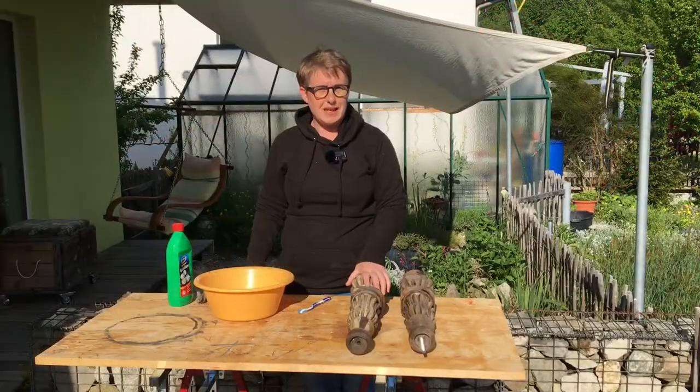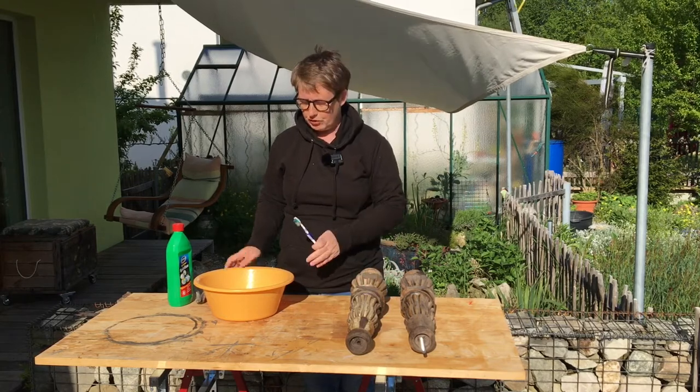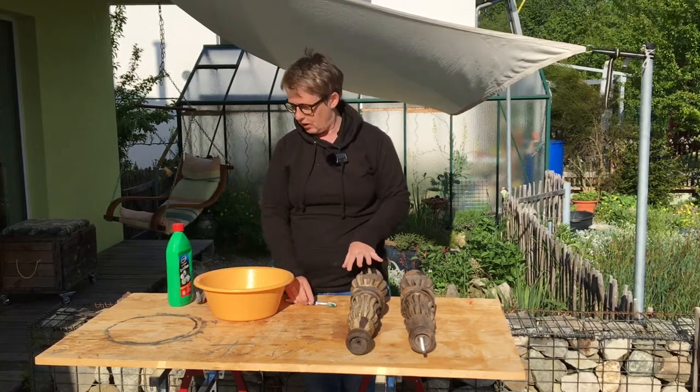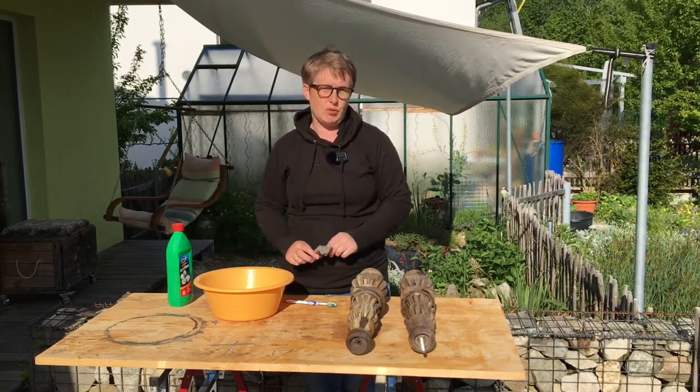Before we screw the lamp stand together, we're going to give it a good clean. I'm going to use a toothbrush and some water to scrub it all over, then rinse it, and then use some wire wool and give it another scrub all over.